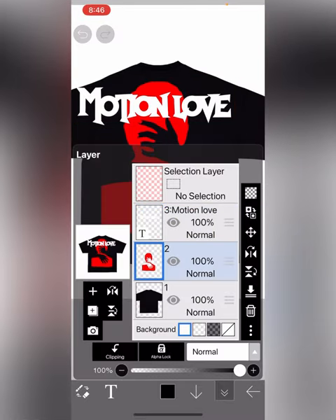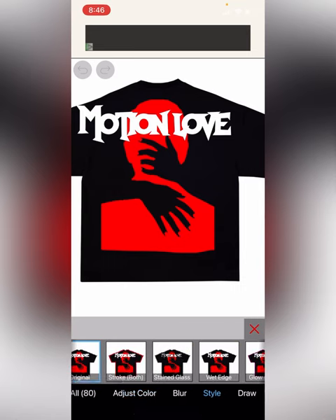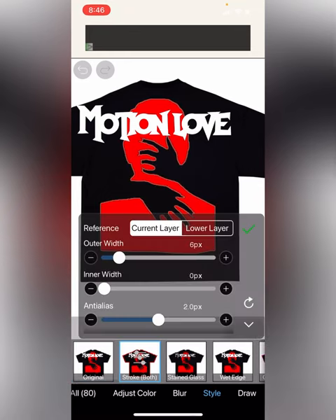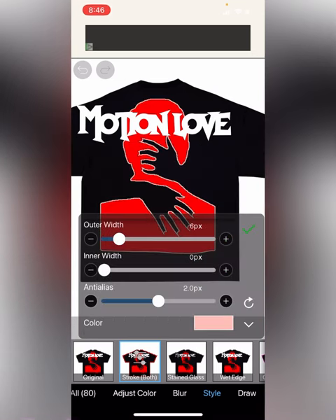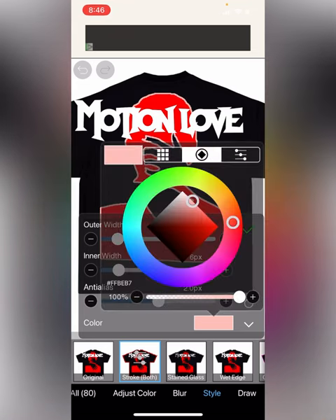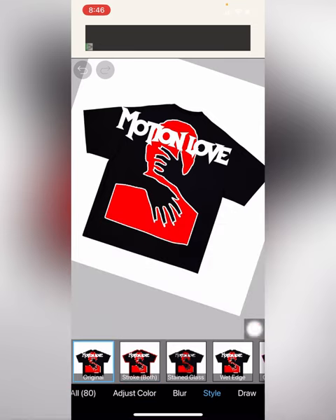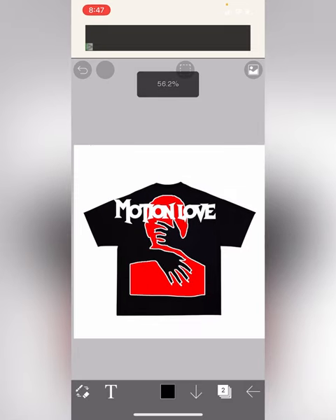For the image, I'm going to place it like this. If you want to add an outer stroke in a different color — like white or black — hit Style and do the same thing, hit Style, and add a color. There we go — you got a new shirt, it's that easy.